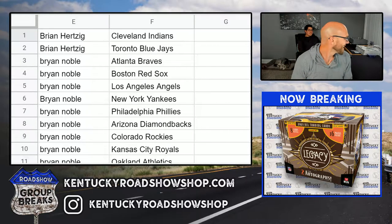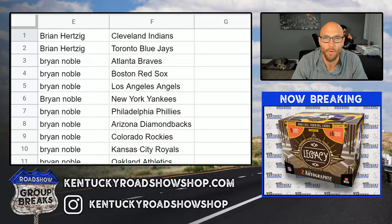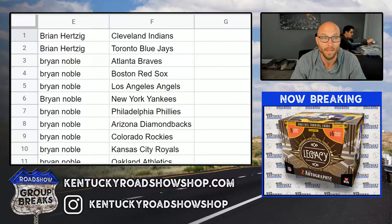Alright, let's get it! 2021 Topps Sterling Baseball, four box half case break number two. These are your squads — thank you everybody that joined, we appreciate it, good luck to you.